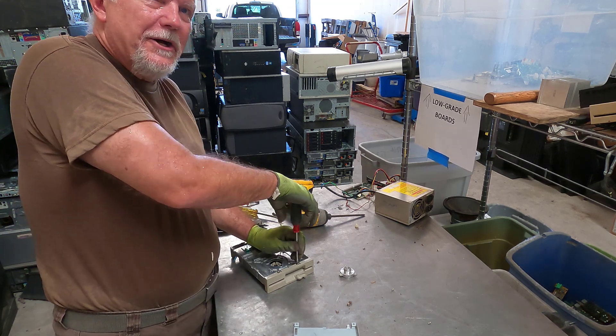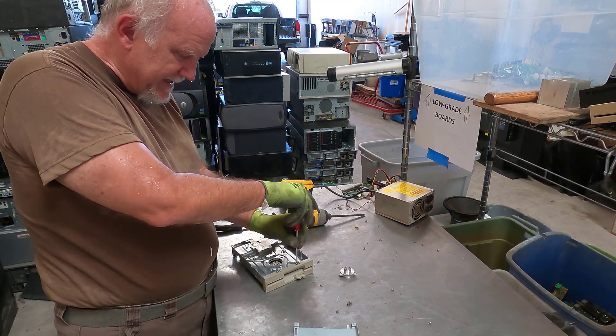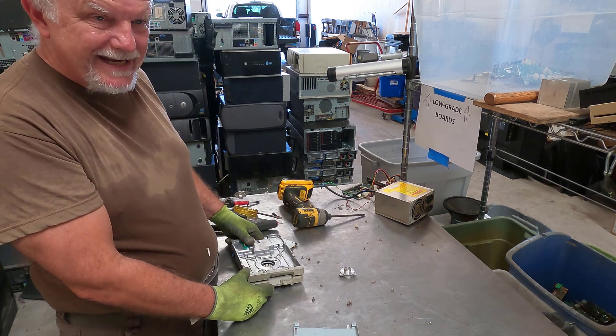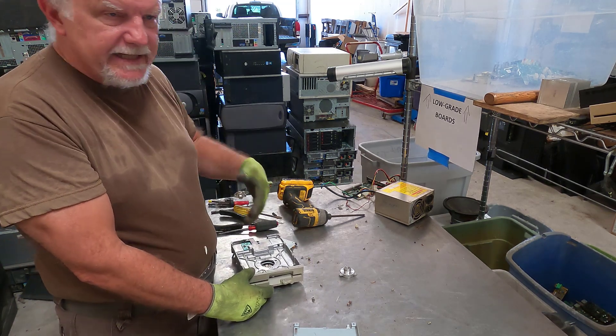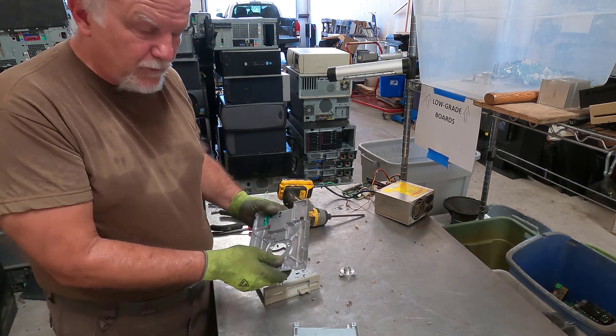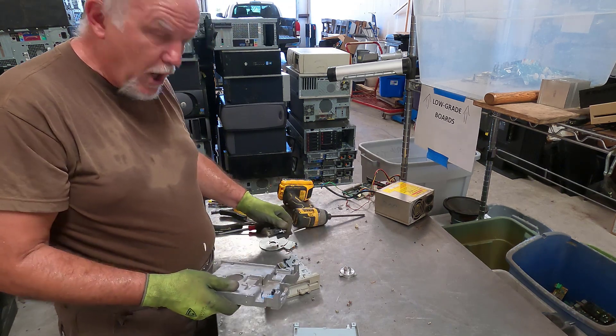Somebody commented on a printer video that I did recently and they said, I know that there isn't a whole lot of value once you get the boards and the motors off, but I can't help myself — I find I just keep digging in and digging in. And I do that sometimes too with scrap, I just can't help myself. Once I get started, I keep going. It takes a certain amount of discipline to say no, stop.